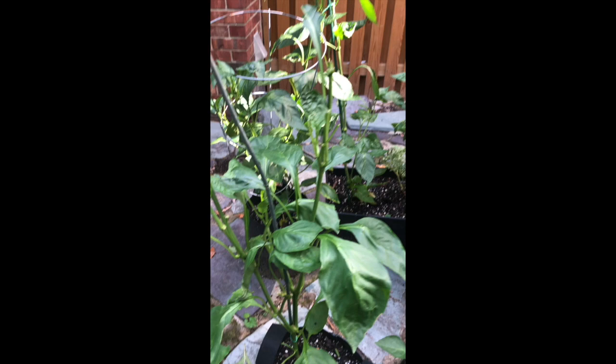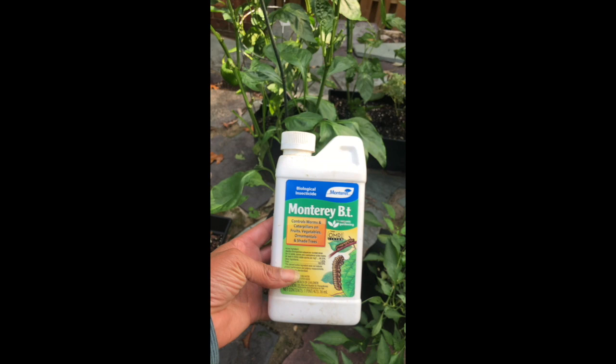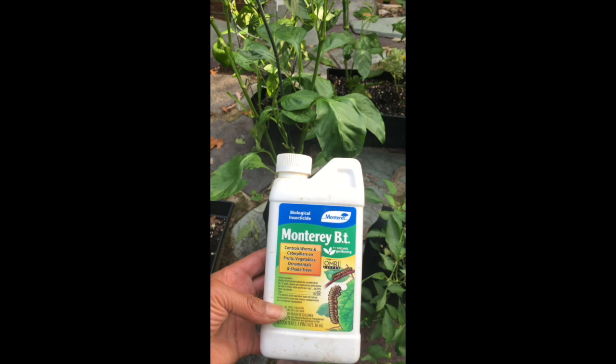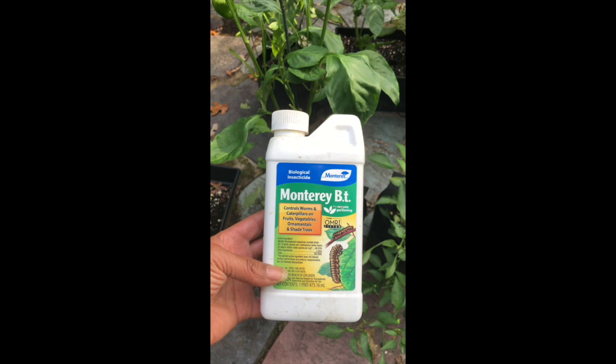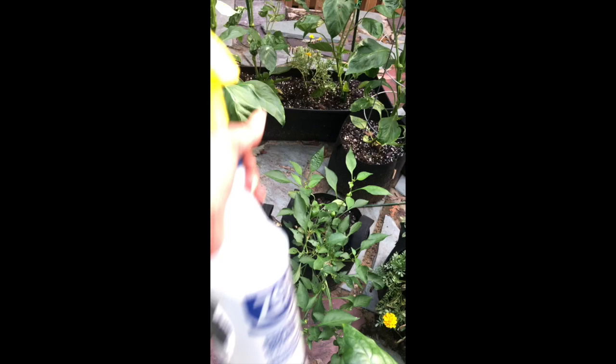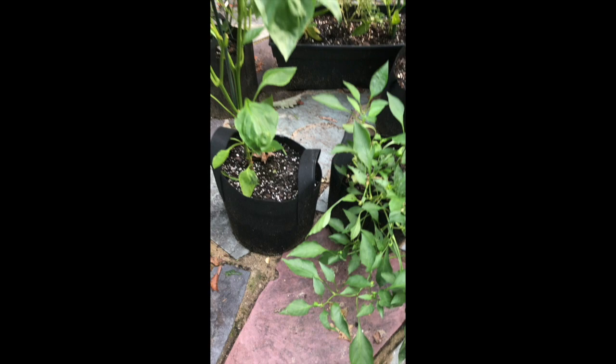So what I did is I used this organic product called BT. I cannot say the actual full term of this item, but it's basically a bacteria that doesn't harm plants — but if you spray the leaves, it harms the caterpillars when they ingest it. I mixed it according to the directions and just sprayed the leaves with it. I sprayed all the peppers too, just in case.